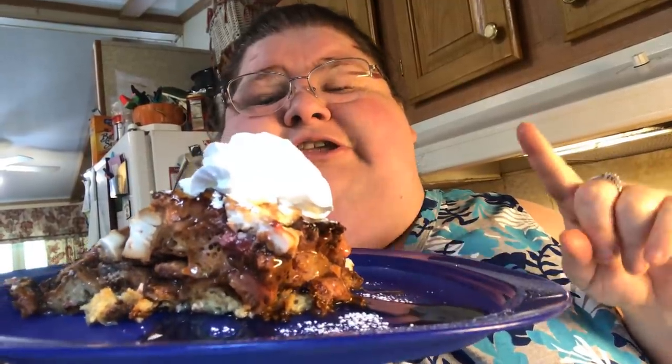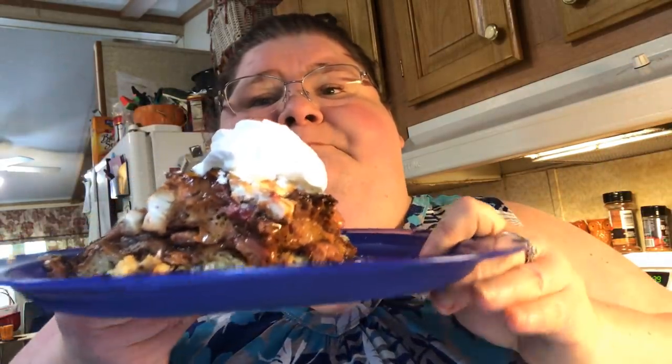So there you have it — my strawberry cream cheese french toast casserole bake. Remember, you can use any kind of fruit you want to: peaches, which would be peaches and cream because of the cream cheese, or blueberry — whatever you want. See you in the next episode of Super Seraph. Bye everybody!